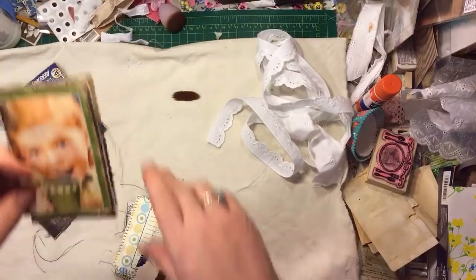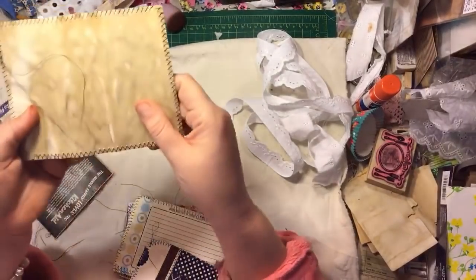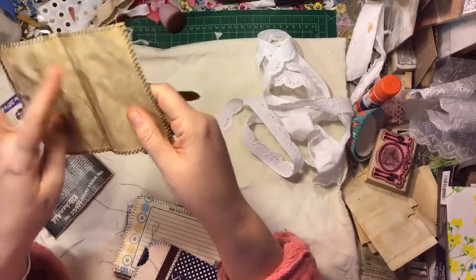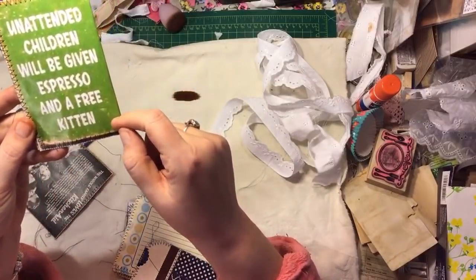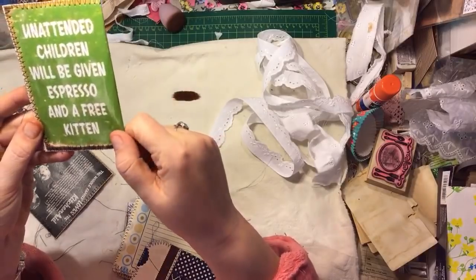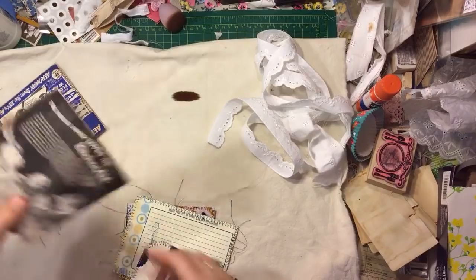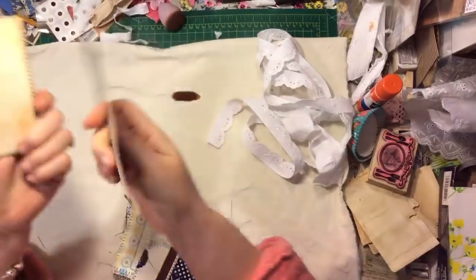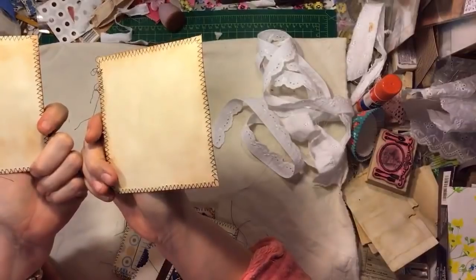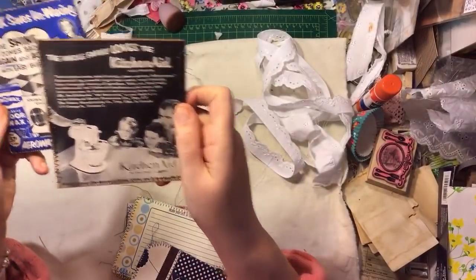Then this is that little girl drinking coffee — I backed it with coffee-stained paper, sewed around black thread. And I love this one: 'Unattended children will be given espresso and a free kitten' — love that! Then these were just two large ads that I liked, so I put coffee paper on the back, inked, and sewed around black thread.